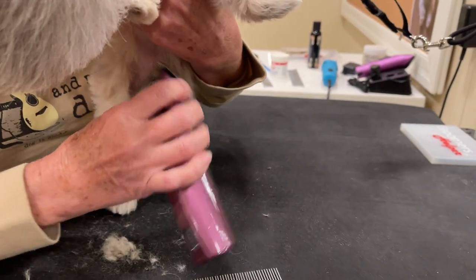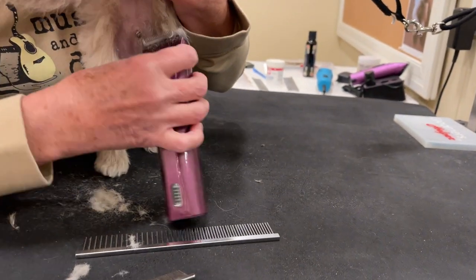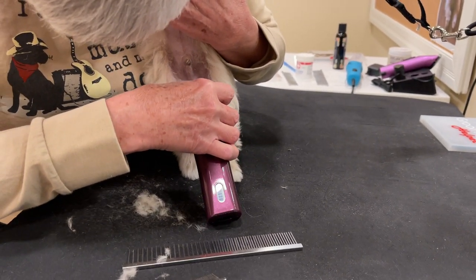Then we get really good up under the private parts here, so that the whole belly — when I'm doing it myself, I shave out the whole belly just so that we don't have any stuck or sticky hairs when little boys or little girls are peeing.